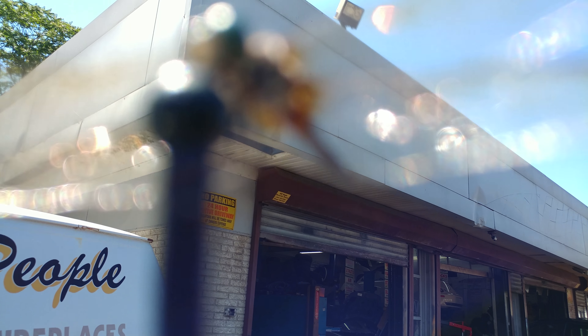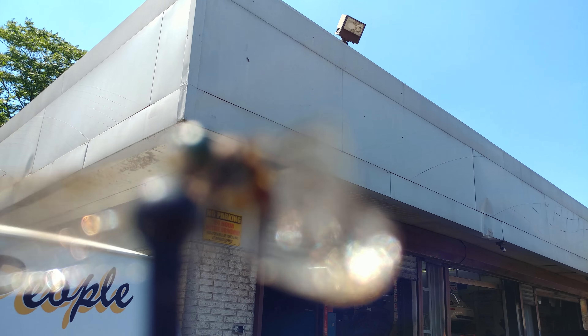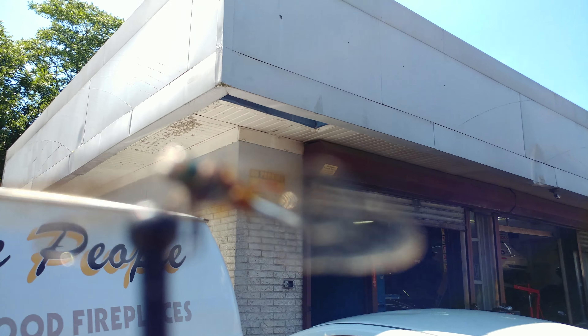Too bad. I do not know how to work the manual focus on this. I hope I can manage without the guidance.